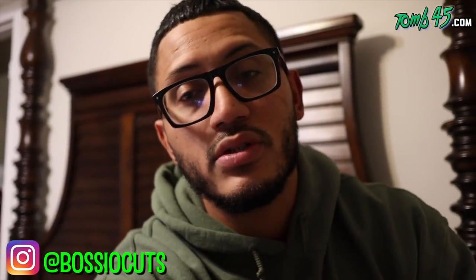YouTube, what's going on? Thank you guys for checking out another video. We're still going to be dropping almost daily content all the way through the holidays. Your boy's in the Atlanta area for the next nine days. If you're interested in being a model, or if you have a barbershop where I can cut and record, please hit me up — DM me on Instagram or email me at basio@tomb45.com. Let's get started with this tutorial. We're doing a blurry ball fade with a crispy faded beard.